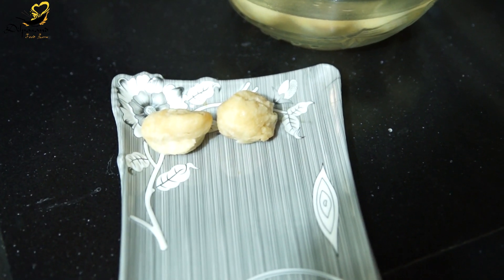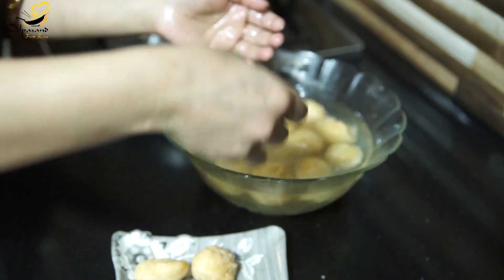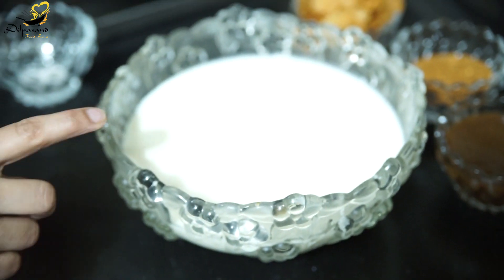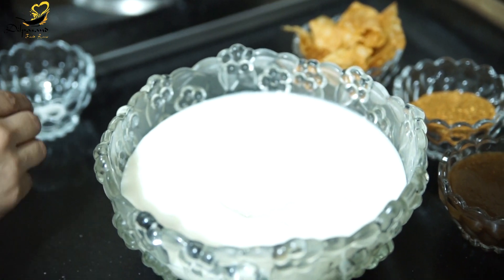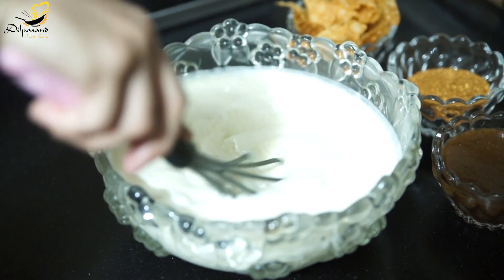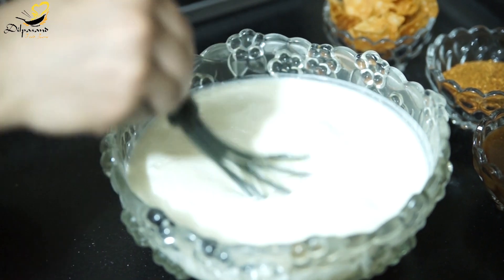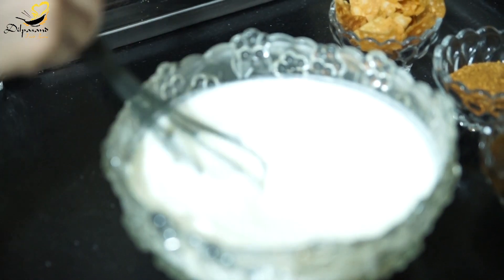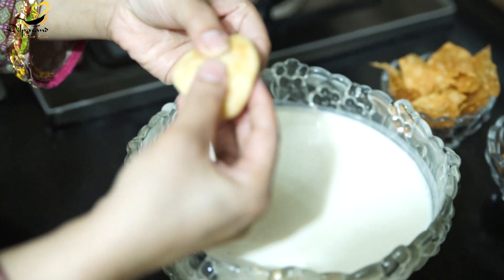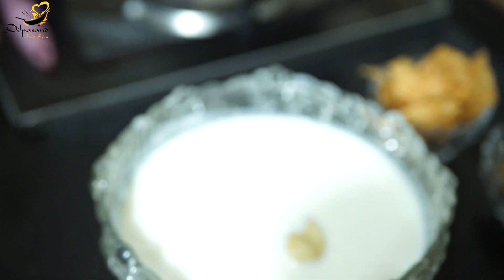We will refrigerate them for half an hour and then we will add the yogurt. We have refrigerated them. Now we have 1 kg of yogurt — add 3 tablespoons of sugar and 1 teaspoon of salt, which you can adjust according to taste. Now we will hand whisk it until the sugar melts. Now we will add the wadas into the yogurt.